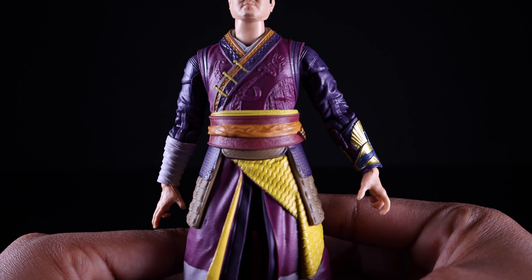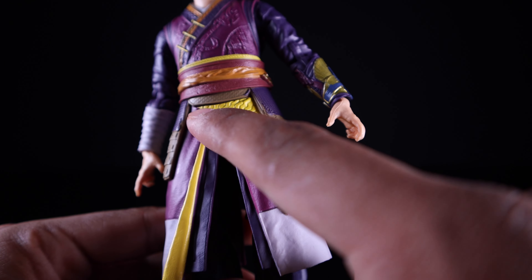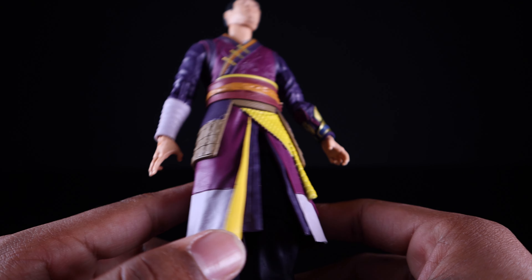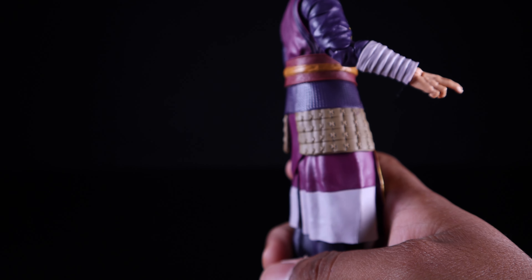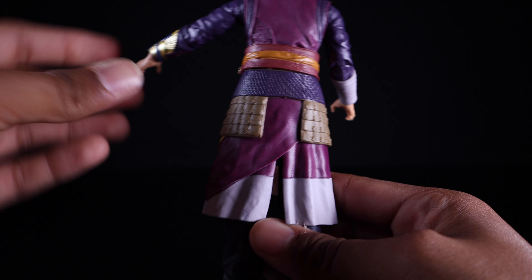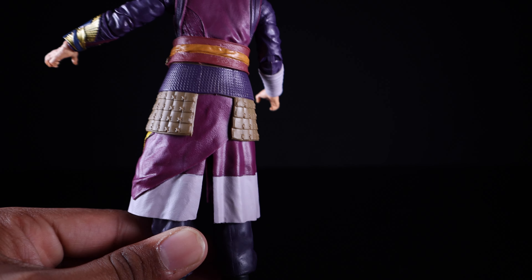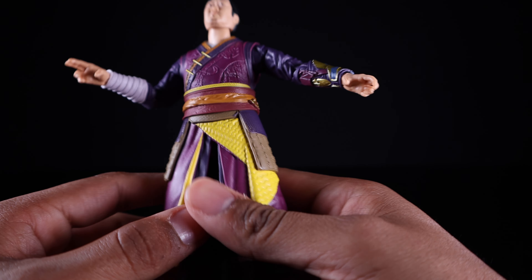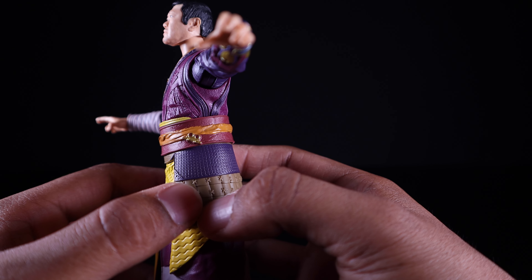Getting a closer look at the torso and the tunic skirt piece, you can see yellow robes, white and purple robes — a lighter lavender purple — with yellow on the inside. Around the back you get some padding that honestly reminds me of a samurai. Now that I think about it, the sword he comes with supports that — this could be Wong in a samurai getup, which would be super dope. On the side you also get the sling rings sculpted in with very nice metallic gold paint.